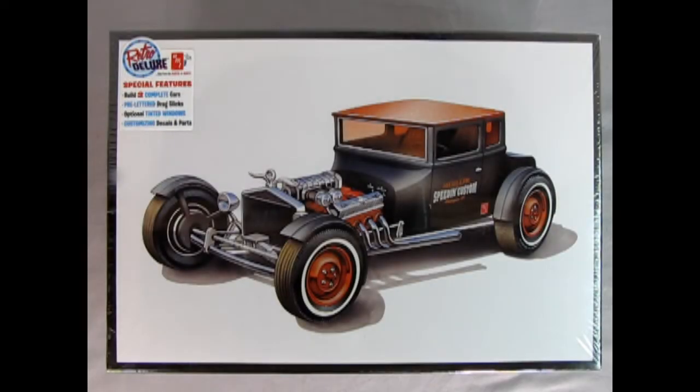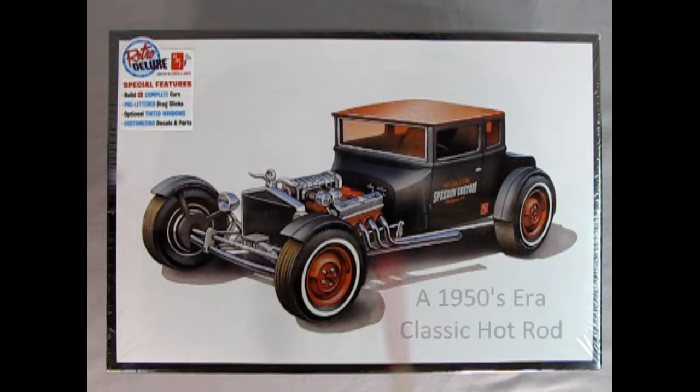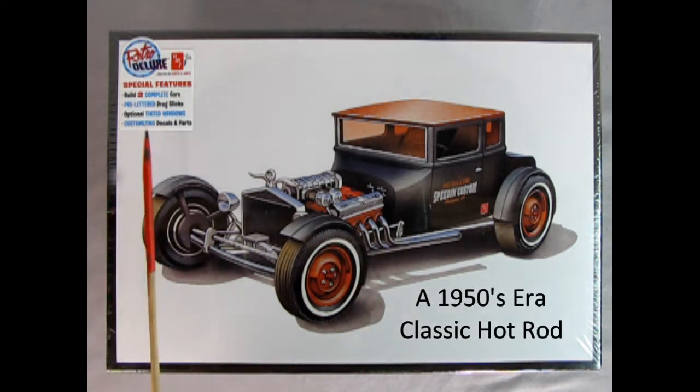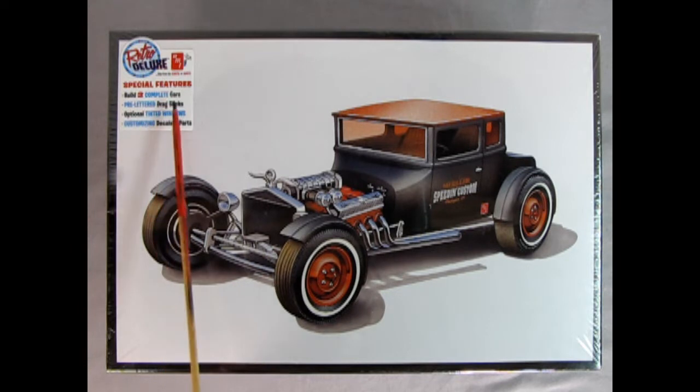Here we have the AMT 1925 Ford Model T Chopped T. This model kit is really amazing because you actually get two cars in here — one that you can build as a great chopped-down street rod, and the other as a complete stock factory car, just like Henry Ford would have brought out of his factory back in 1925. The special features include two complete cars, pre-lettered drag slicks, optional tinted windows, and customizing decals and parts.